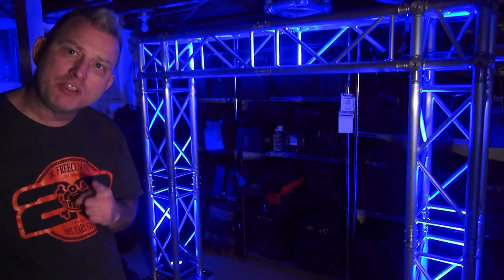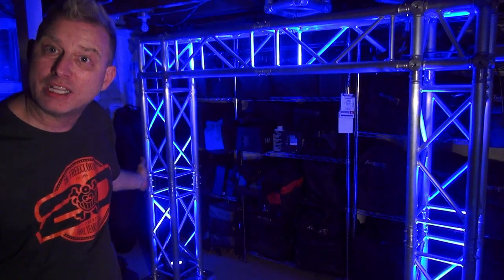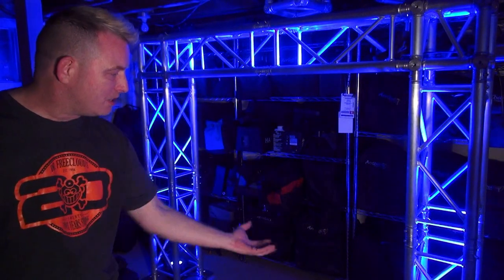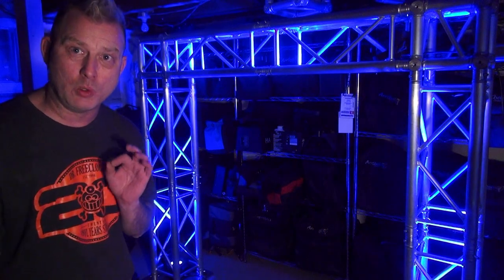Today I'm going to do a video on truss warming. What is truss warming? It's basically just lighting up your truss with LED lights. You do this from inside of the trussing itself, and the aluminum truss, like what we have here, reflects that color and makes things look really cool.